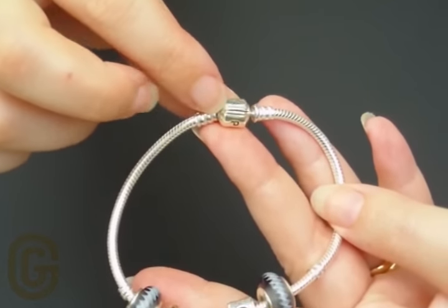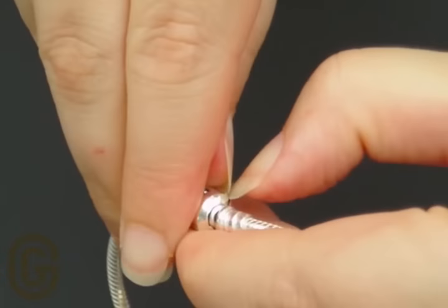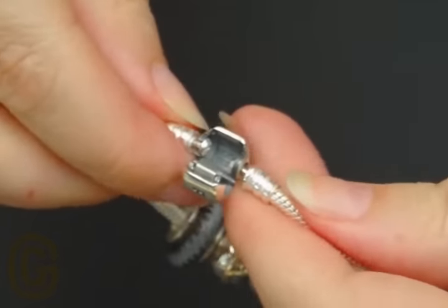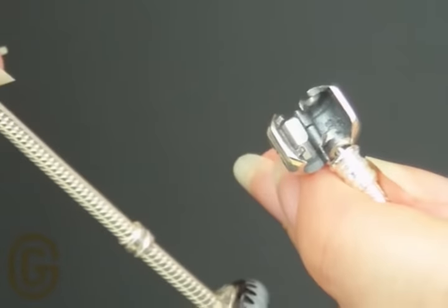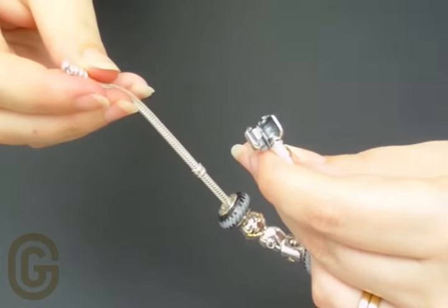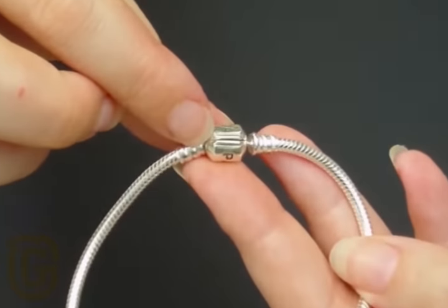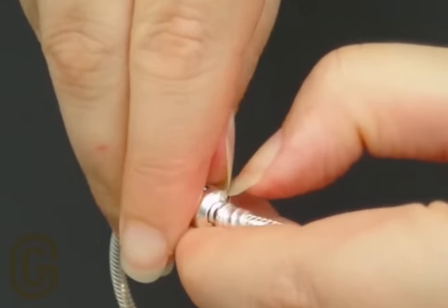First, look at the clasp. Rotate the clasp until you see the vertical line. Then take your fingernail and place it inside that line. Take your other fingernail and place it at the other end of the line. Then use gentle but firm pressure to leverage the clasp open.